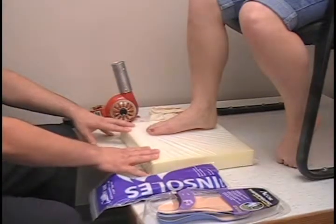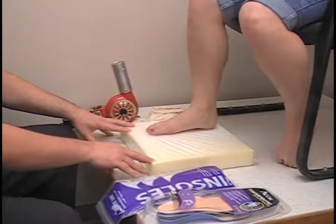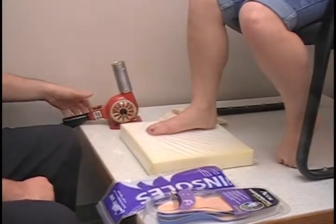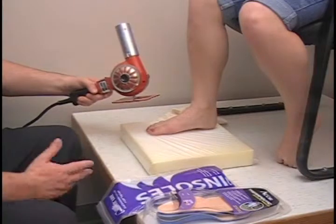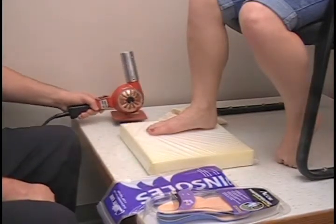You will need a molding mat or pillow of some sort — I like two inch upholstery foam. You will need a sock on the patient, so if they didn't bring any socks in, casting socks work just fine. And then finally a heat gun. This one here is 500 degrees, so a 300 to 500 degree heat gun is what I recommend — no hotter than 600 degrees.